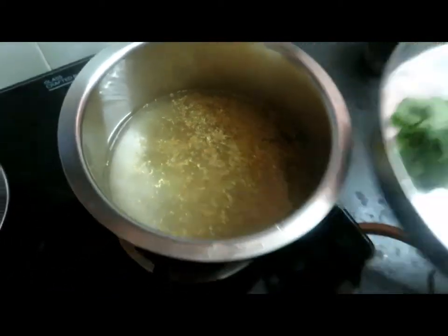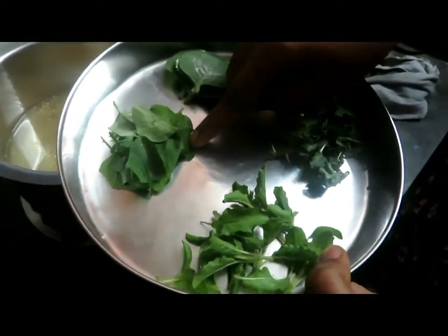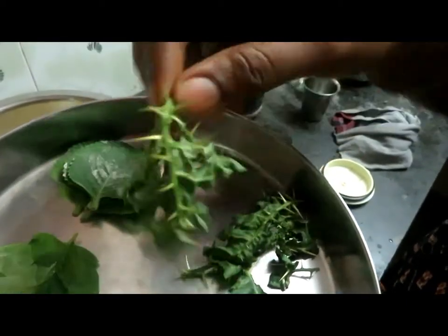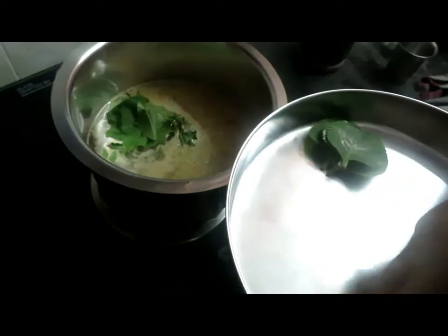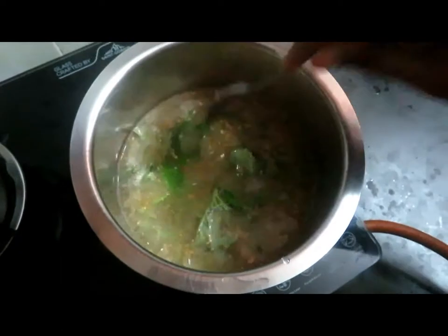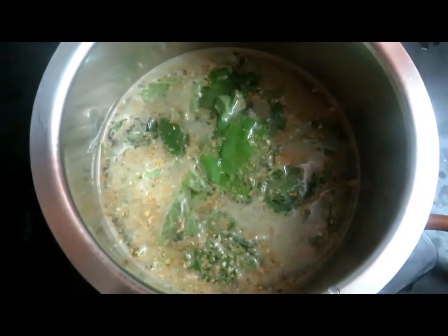Let's add half of the basil, and add olive oil to the olive oil. The taste is mild — you can use the same taste. Now take the same taste — the taste is good. Let's get started.